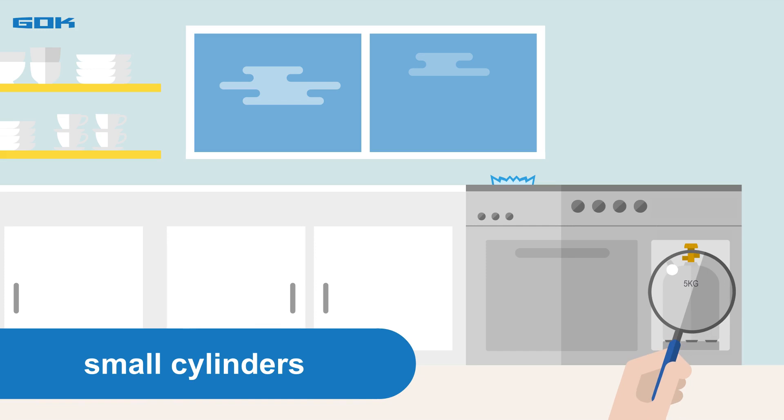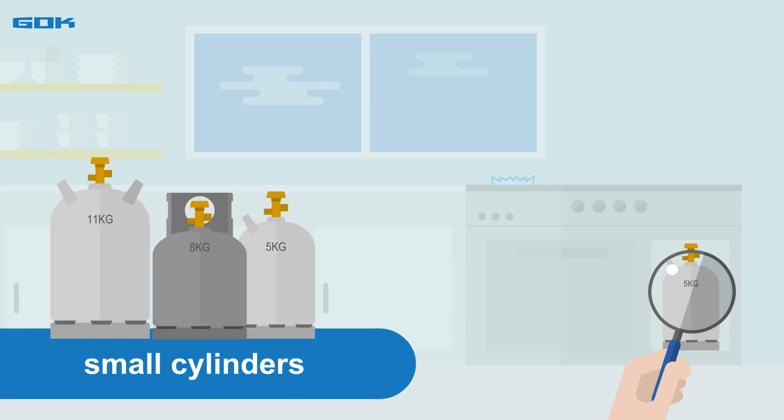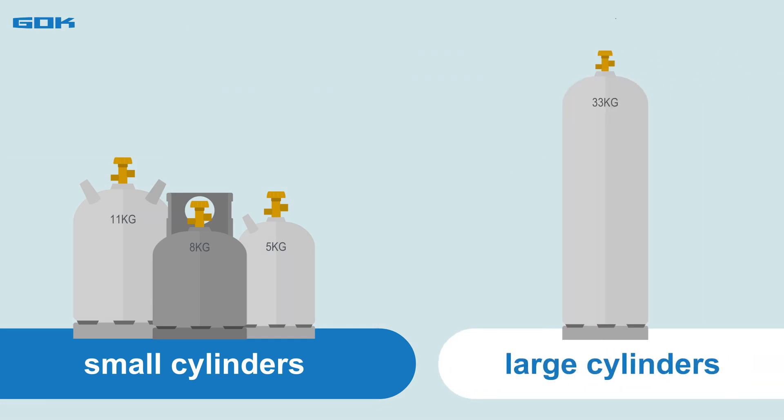What we call small cylinders are frequently used to operate gas stoves or gas ovens. These are propane gas cylinders with a filling weight of, for example, 5, 8, or 11 kilograms. The use of large cylinders with a filling weight of 33 kilograms is also possible but somewhat less common.